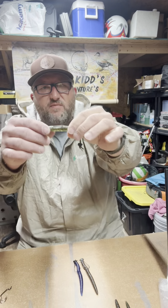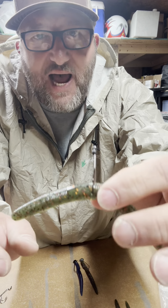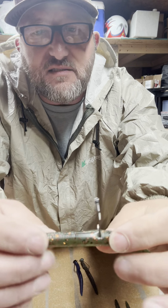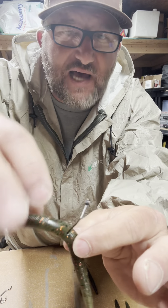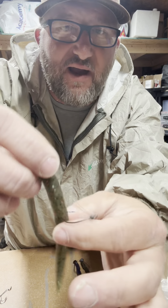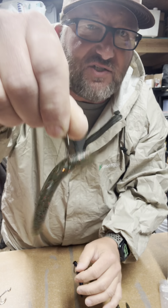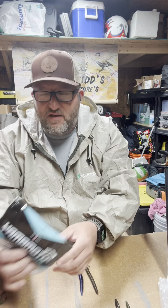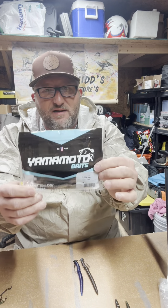I want you to also notice — you always got the sack. One thing that we designed is so you would know exactly where to put this wacky rig hook. If you're looking at the bait from the head to the tail, here is the sack. If you'll use the line of the back of the sack right there and hook that in, you're dead in the center. Look at that action. So here we have, just to compare, you got some Yucamoto baits.